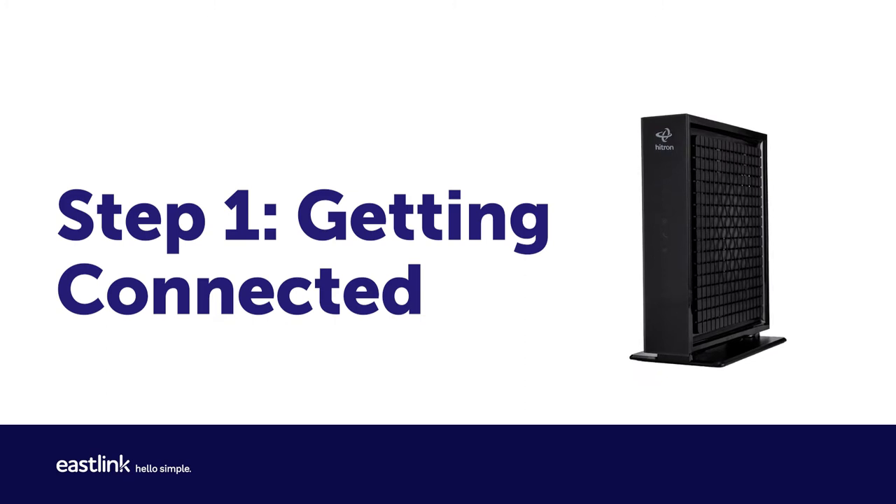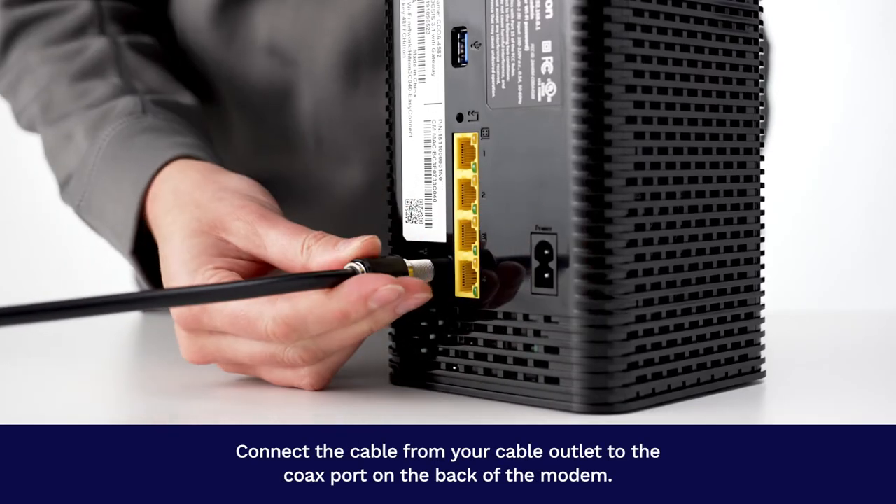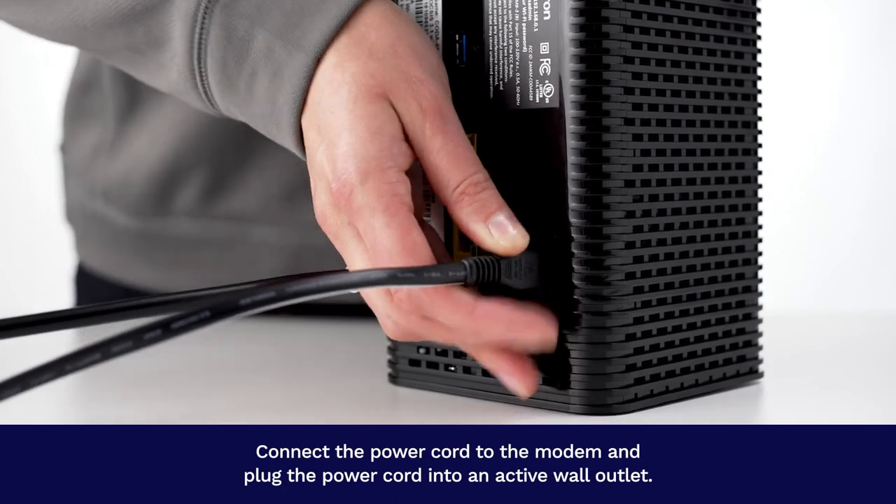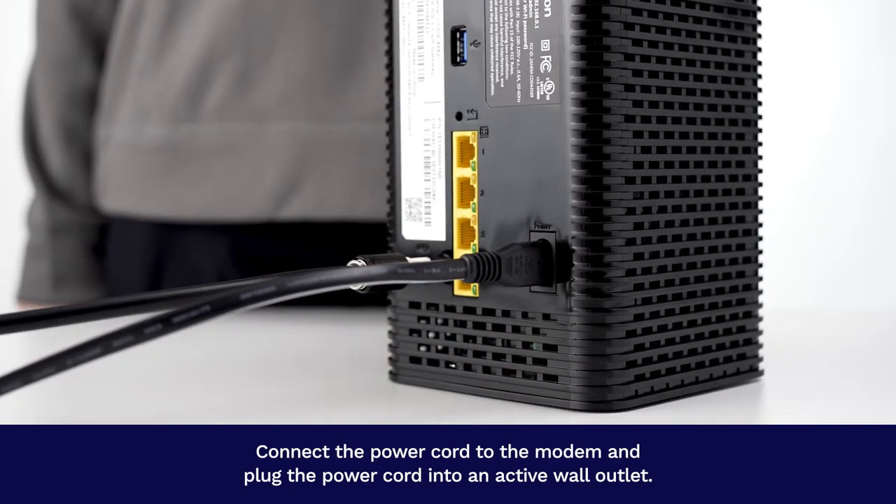Step 1: Getting connected. Connect the cable from your cable outlet to the coax port on the back of the modem. Connect the power cord to the modem and plug the power cord into an active wall outlet.